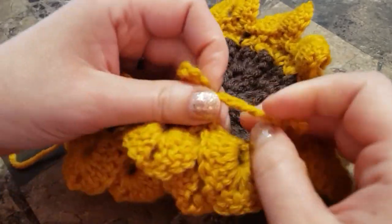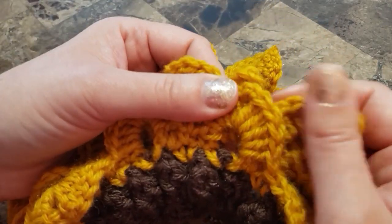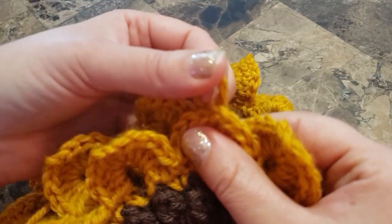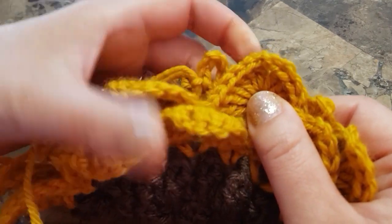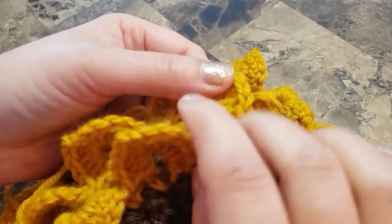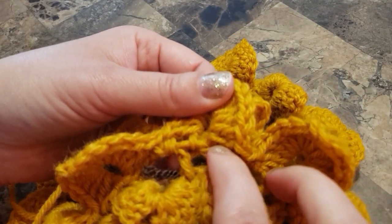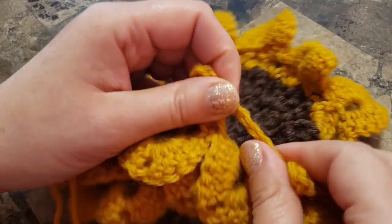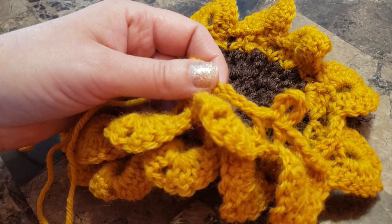We're going to chain four between, see it looks familiar. In this row we did chain three; in this row we're going to do chain four. Continue all the way around.